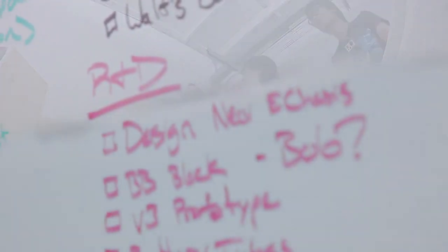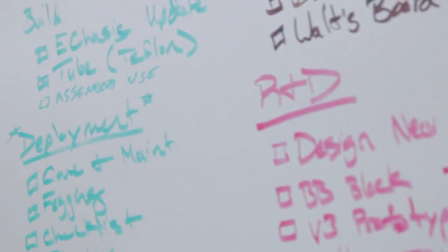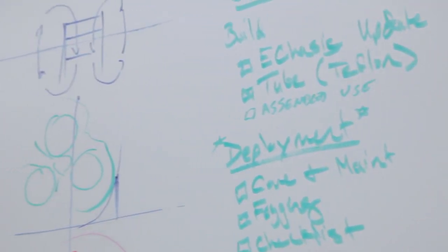Call it a toy or call it a serious research tool — OpenROV is capable and it's fun to build. Our project is completely open source. We publish all our designs online, share exactly how we're doing it and what we're doing, and we ask the internet for help. What we found was a community of people who also wanted to see this exist in the world.